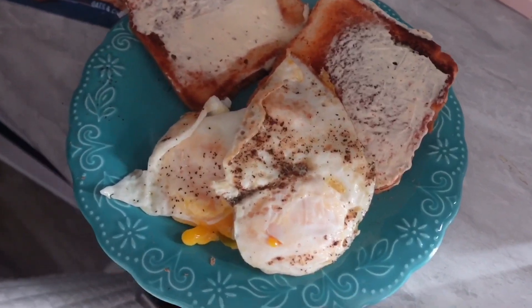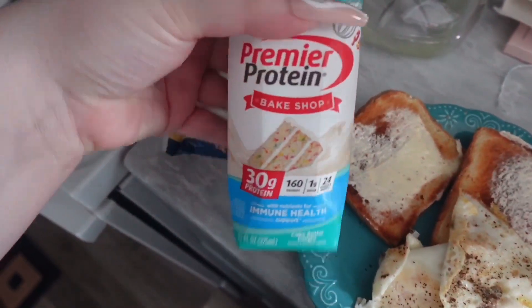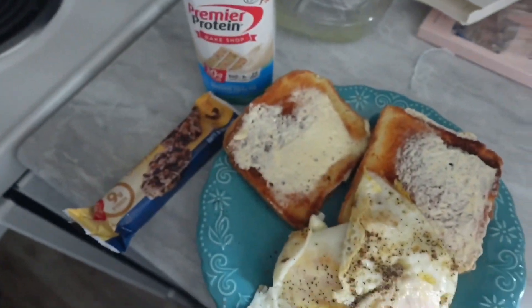All right, so for breakfast I'm having two eggs, buttered toast, a cake delight protein shake, and also oats and chocolate chewy. Good morning y'all. So my allergies are really bad, that's why my nose is red. But yeah, I'm having my breakfast and I'm trying to be very cautious about my eating today because I haven't been eating well at all, and today is Sunday.